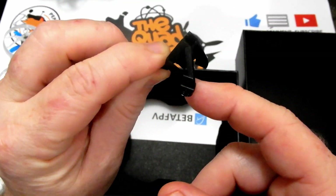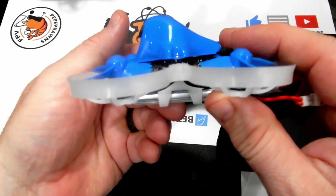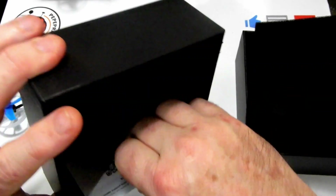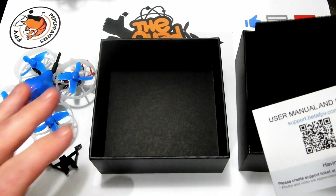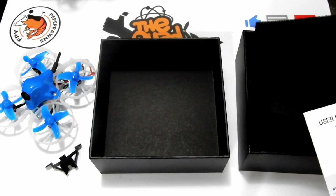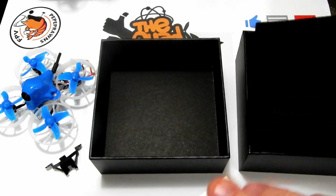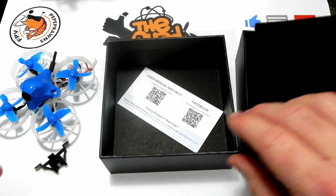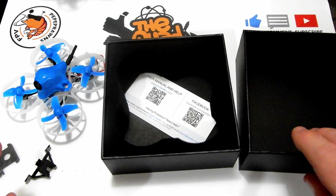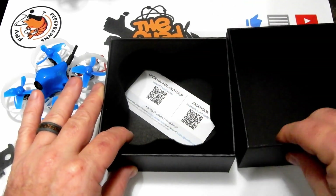We've got a second mount for our camera. This one is probably about 20 degrees compared to the 35-degree standard angle. It is a fixed mount camera. Movable camera mounts are great, but I know what angle I want to fly at, and with a permanent mount I don't have to worry about crashing and the camera moving or vibrating. As a beginner, having a movable mount is a great option to figure out your preferred angle. We also have the card inside where you can find the manual online and connect with their support group.